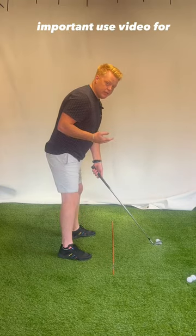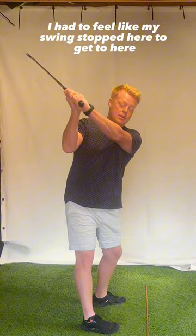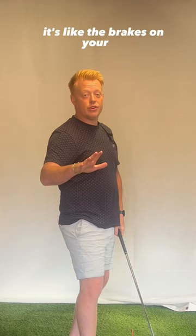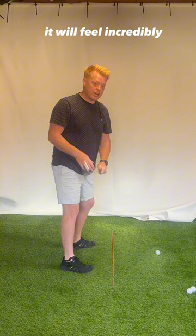It's important that you use video for feedback to see how long your backswing is — we want it to stop short of parallel. I had to feel like my swing stopped here to actually get to here. Because there's momentum, it's like the brakes on your car: you hit the brake and it doesn't stop right away. So there's this feeling of needing to stop here to get here. It'll feel incredibly short, but it actually won't be when you look at it on camera.